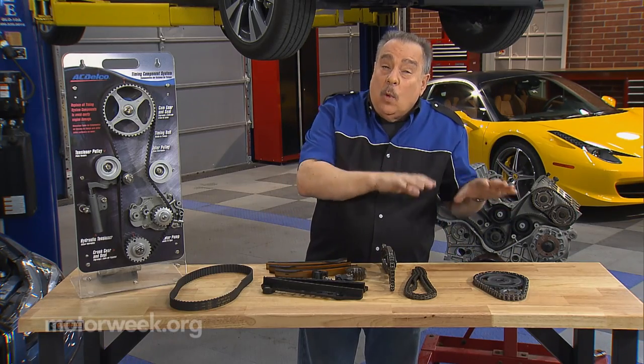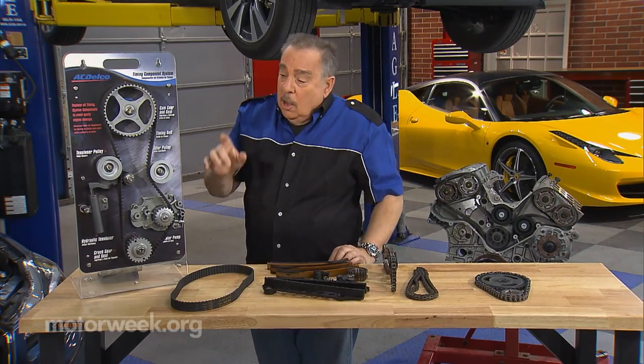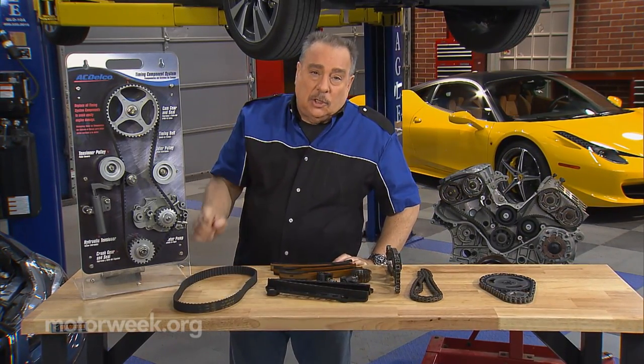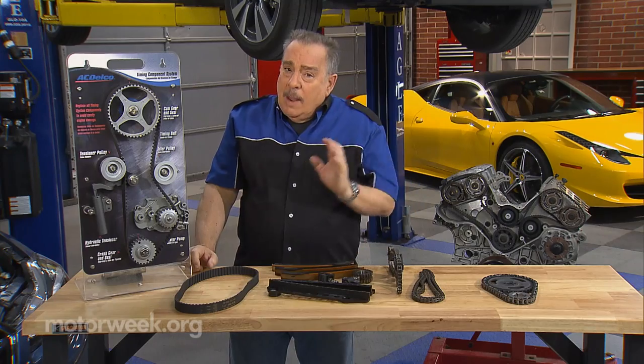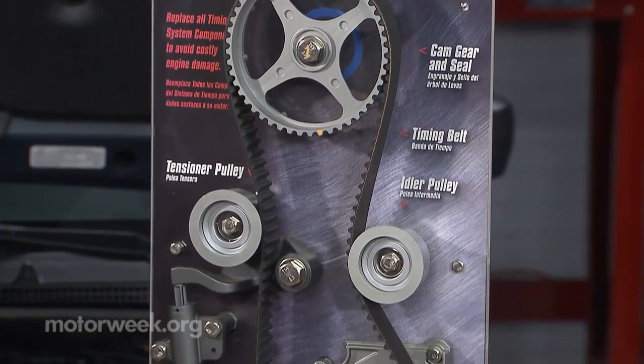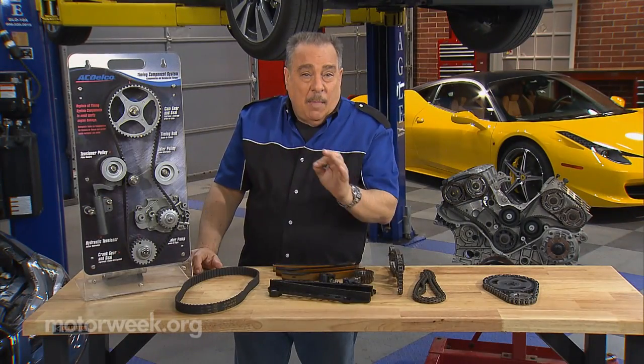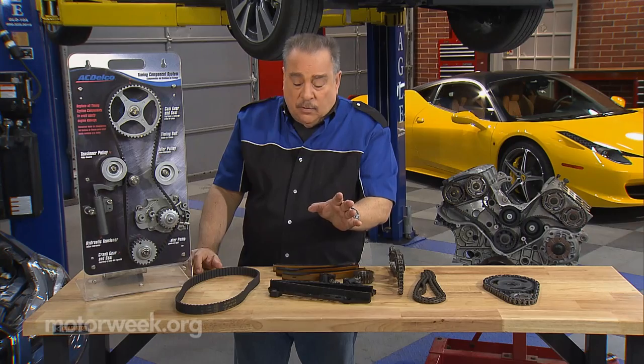That later went away, and what we saw as a replacement first was a timing belt, such as we see here. Now timing belts are made of rubber, so therefore they're replaceable parts, just like the tires on the car. They go bad with time or mileage, whichever comes first.